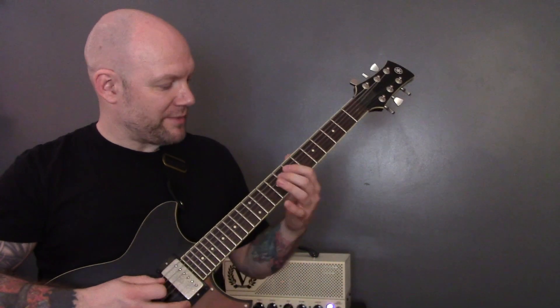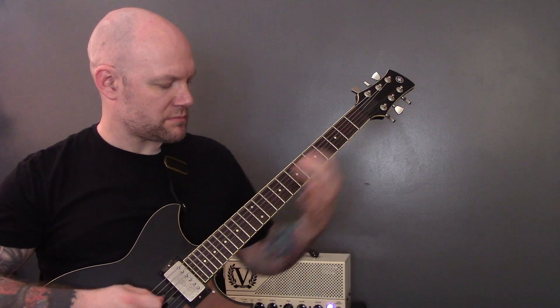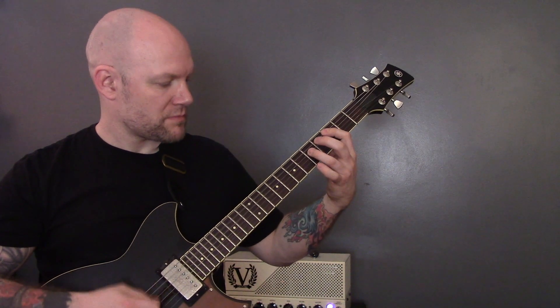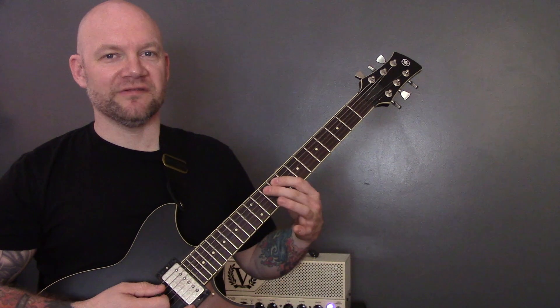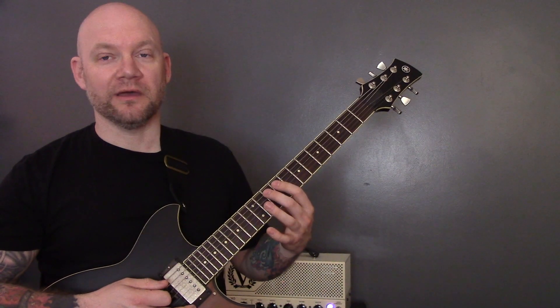So we play that through a few times, and then we've got this little harmony. For the harmony, we're going to come up to 10, 9, 10 of the A string, and then down onto the bottom string with an open power chord.